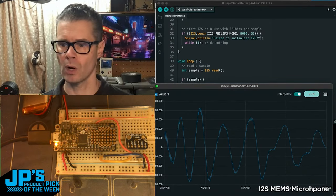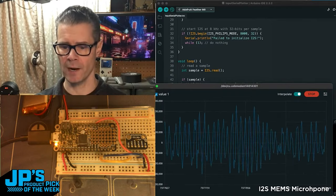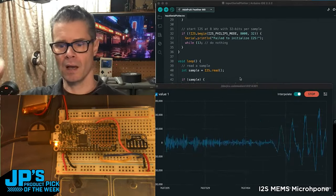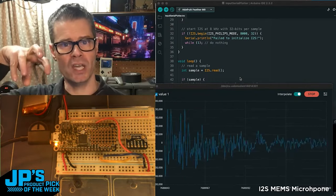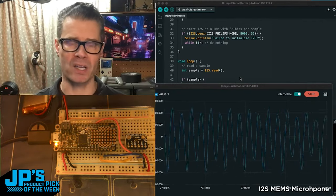This is the serial plotter for Arduino, and you can see as I'm speaking, you can see the waveform changing. I'm going to try to sing a pretty pure tone so you should see a nice smooth sine wave, and then I like to try to practice overtone singing where you change the shape of your mouth and the position of your tongue to enhance a bunch of the harmonics.